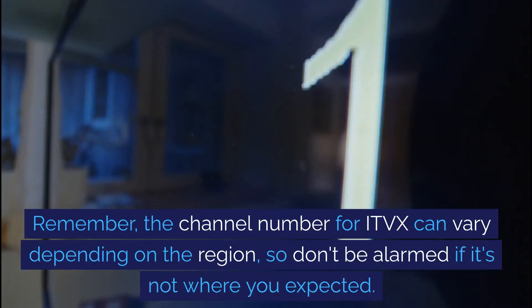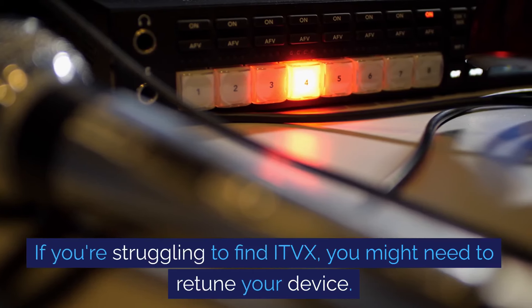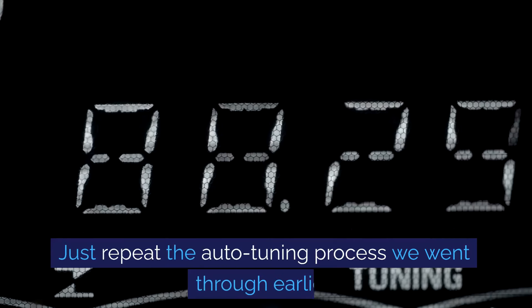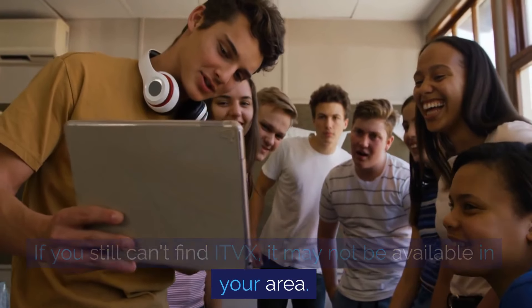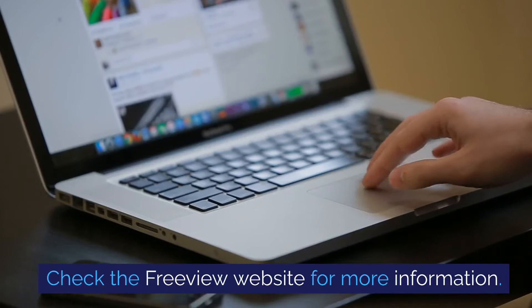Remember, the channel number for ITVX can vary depending on the region, so don't be alarmed if it's not where you expect it. If you're struggling to find ITVX, you might need to retune your device — just repeat the auto-tuning process we went through earlier. If you still can't find ITVX, it may not be available in your area. Check the Freeview website for more information.